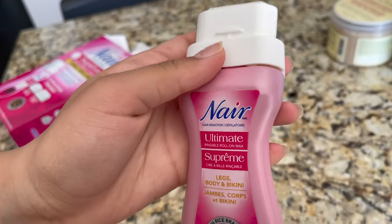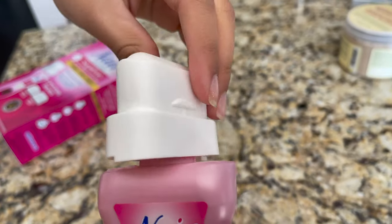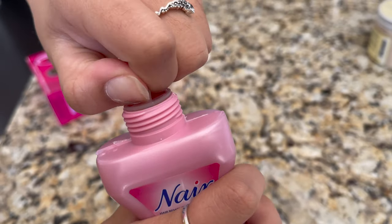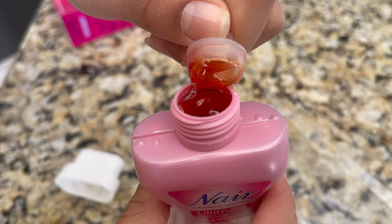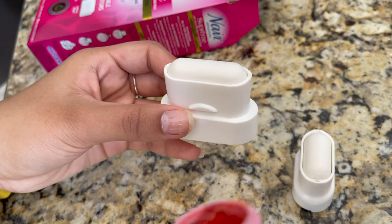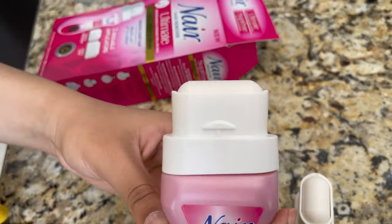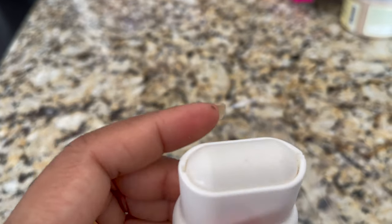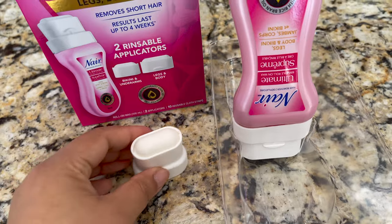This roll-on wax is microwavable and rinseable, so you can use it without any mess. To open it, remove the top, take out the applicator, and remove the lock plastic on top. Then attach the applicator you want to use — I'm going to use the bigger one for legs. Snap it back on correctly until you hear a click. This applicator is rinseable and you can clean it with soap and water. Now set aside the plastic tray, which you'll use to hold the bottle between applications.